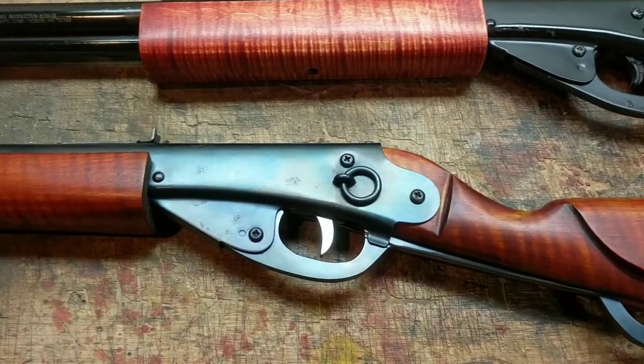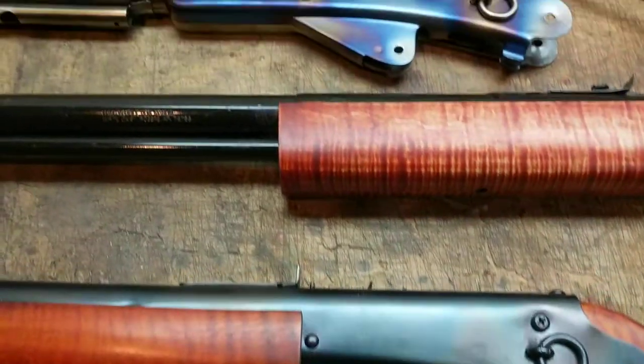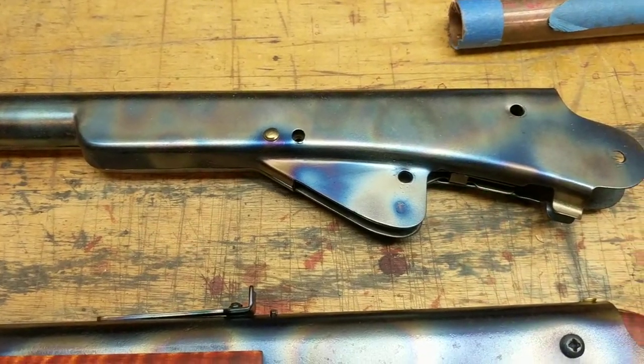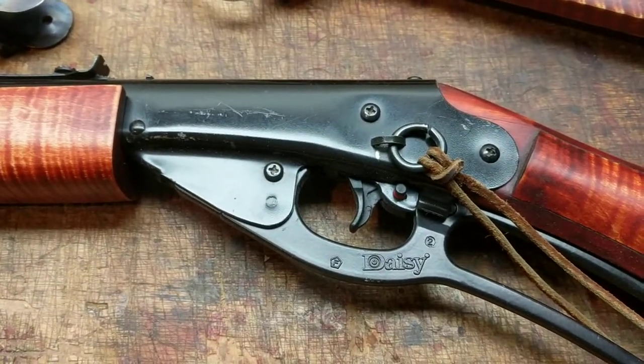Here at Restomod we do flame bluing. Flame bluing can give results that look like this, like this, like that, or like that, as opposed to the standard factory finish, which is paint.